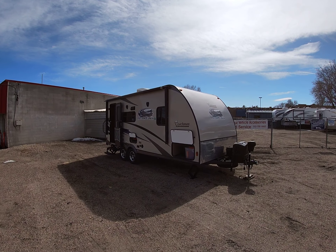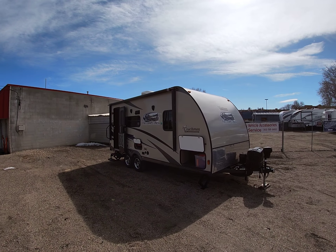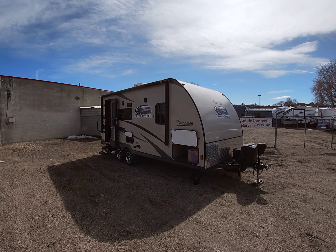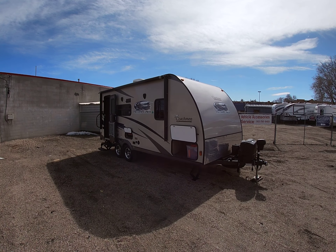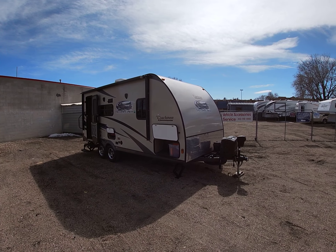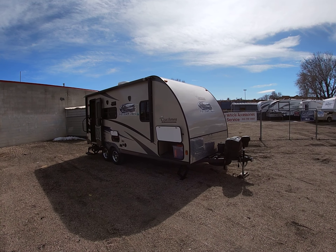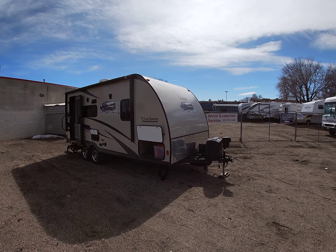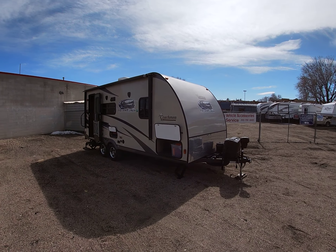Hi there. You are looking at a 2014 Coachman Freedom Express. This is the 50th anniversary edition. The model number is a 192 RBS. This guy has barely been used. This trailer is in excellent condition. I'm going to walk around the outside here, and then we're going to jump up inside so you can take a peek at it.